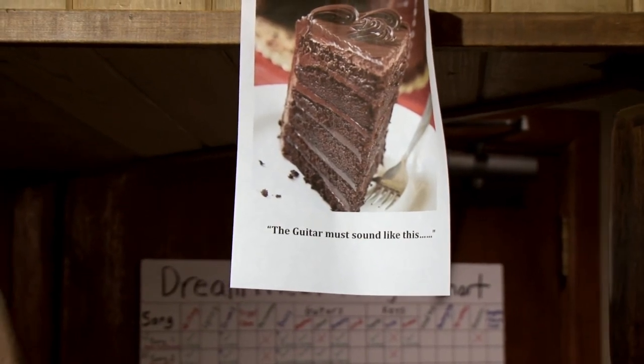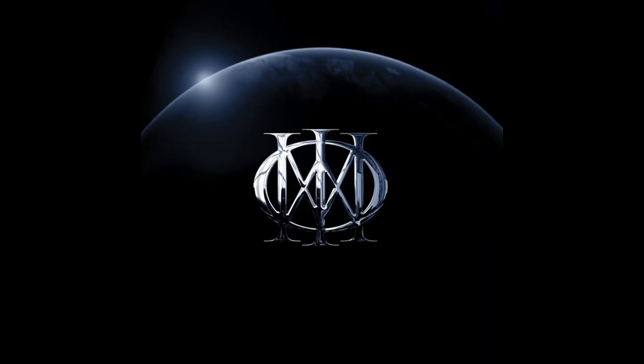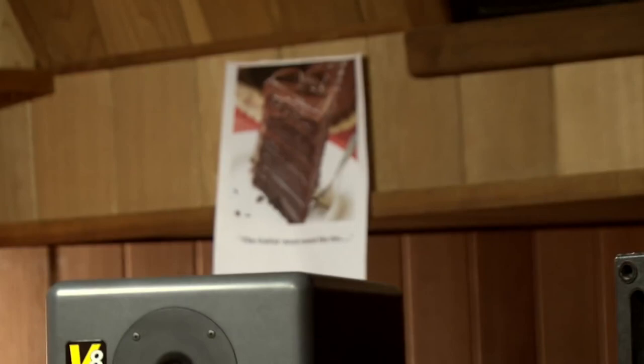So, when we were getting a guitar sound, the descriptives that I use is it has to sound like a rich piece of chocolate cake. Multi-layered, rich, satisfying, with a lot of body and depth, but just the right amount of icing on top.